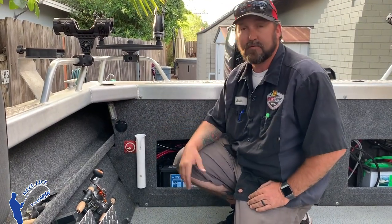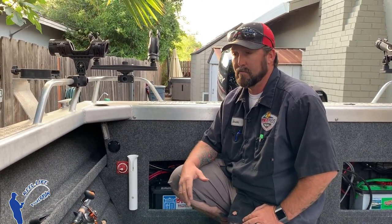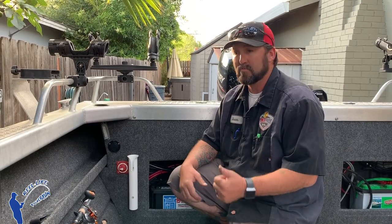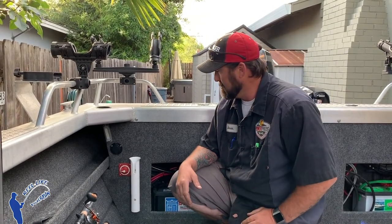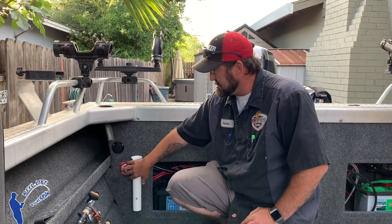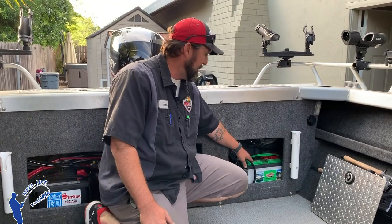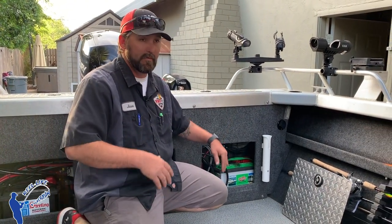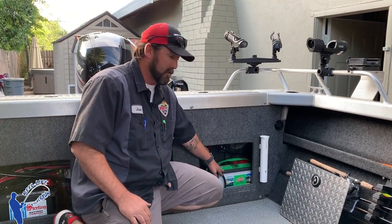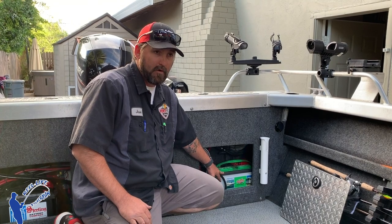You want a battery selector, especially if you're going out on long trips or you've got a party boat and want to hang out in the cove all day running your stereo, lights, aerator, wash downs, anything like that. You're going to want two batteries: a crank battery, a battery selector switch, and a deep cycle or house battery. We call it a house battery because the boat is the house. A group 27 or group 31 deep cycle is preferred, especially if you want to run it all day or all night.